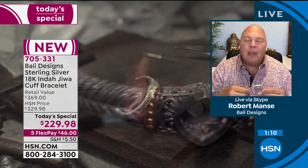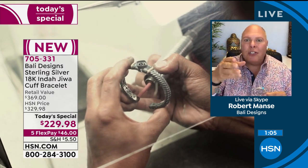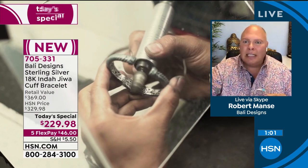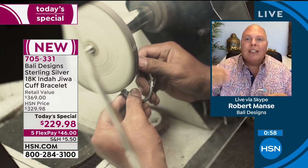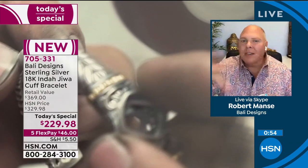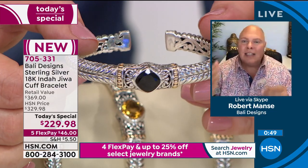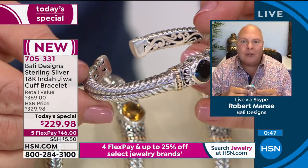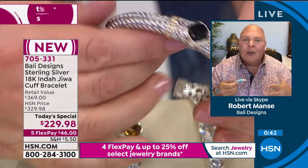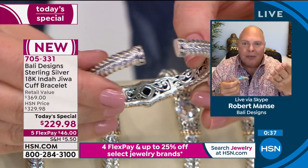My Bali artisans kept making beautiful jewelry for us even while the world was closed. If you're shopping online and see extended delivery, it's only a few days, not 30. All of the product has been delivered to HSN's warehouse. You'll have it in 10 days or less — HSN is awesome at shipping. This is immediate gratification high-end jewelry. You don't have to leave the house or wear a mask.